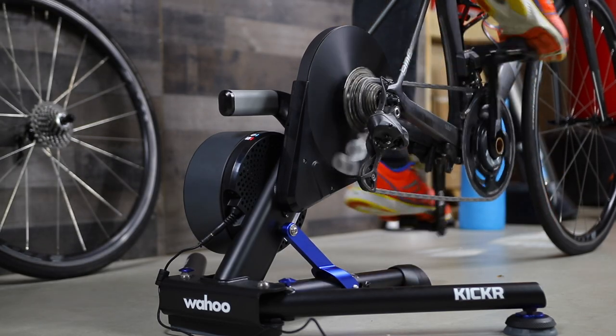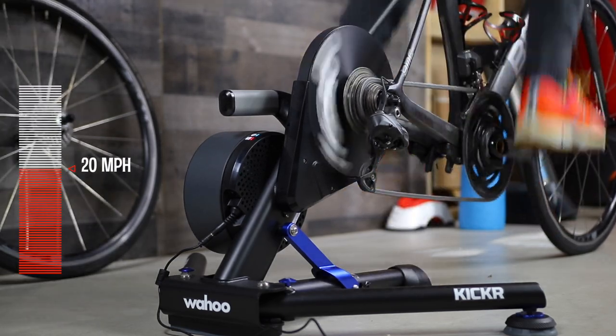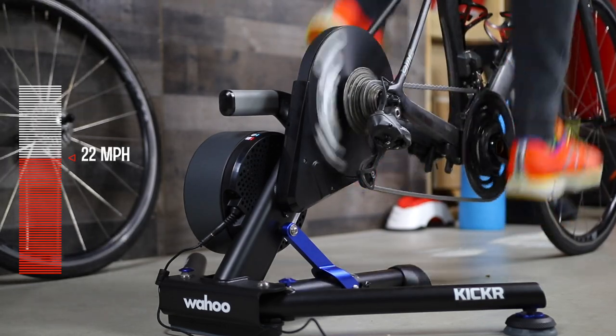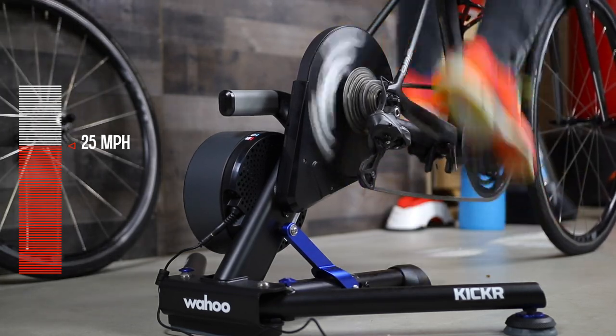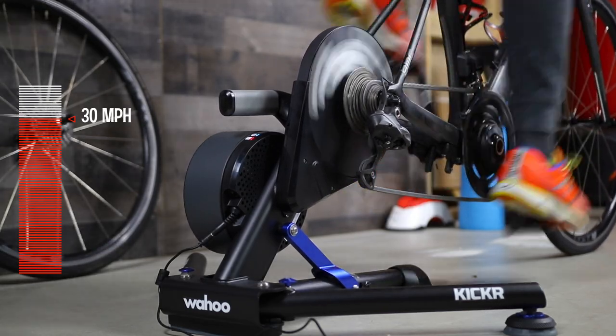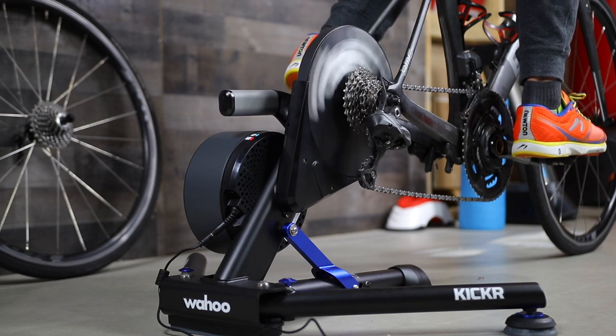As for noise, the KICKR is a quiet trainer and only as loud as your drivetrain. Wahoo added some padding on the legs to dampen noise and vibration. But if you live in an apartment, any trainer with a physical flywheel — including the KICKR — will generate some vibration. Depending on where you train and the type of flooring you have, it's most likely not going to be an issue, but it's worth thinking about if you train early in the morning or late in the evening.